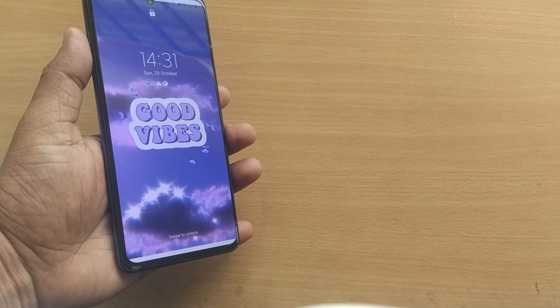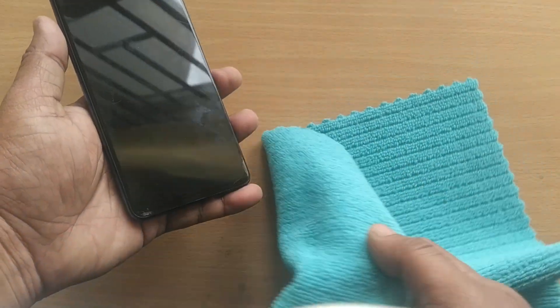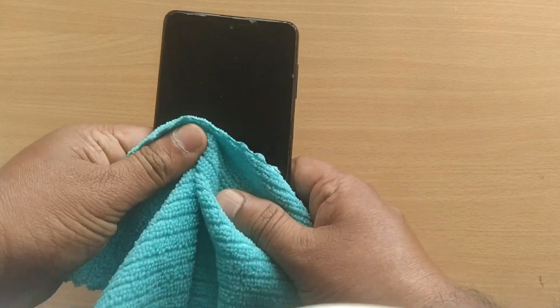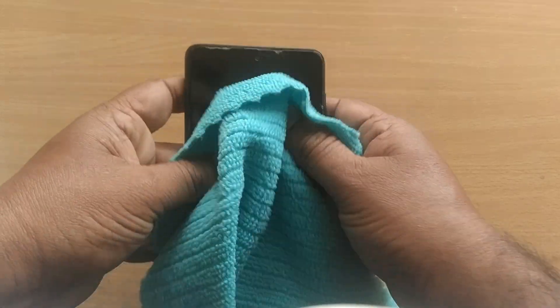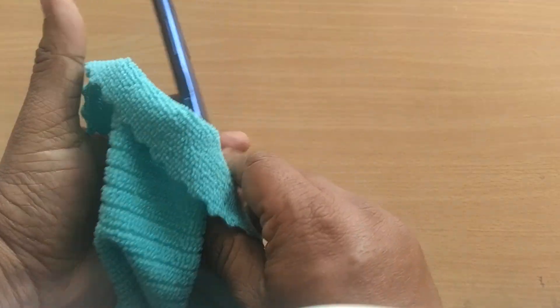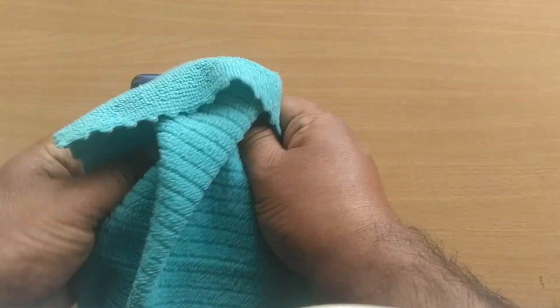The fifth solution: take a soft cloth, and with the soft cloth try to press hard on your mobile so that all the peripherals will be set intact inside the mobile. It will do some magic and you will get out of the boot loop for sure.